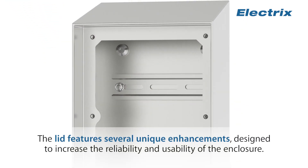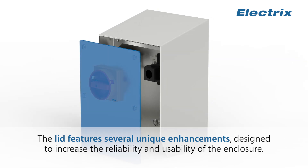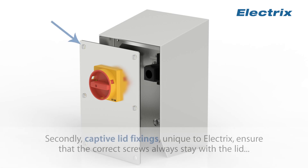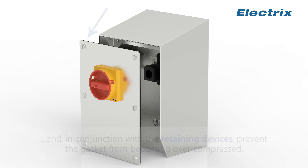The lid features several unique enhancements designed to increase the reliability and usability of the enclosure. A one-piece UL-recognized chemical, oil and heat-resistant gasket is fitted to the lid, helping to maintain the IP rating. Secondly, captive lid fixings, unique to Electrics, ensure that the correct screws always stay with the lid and, in conjunction with the retaining devices, prevent the gasket from becoming over-compressed.